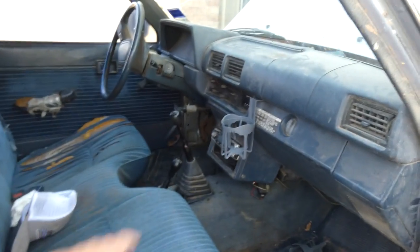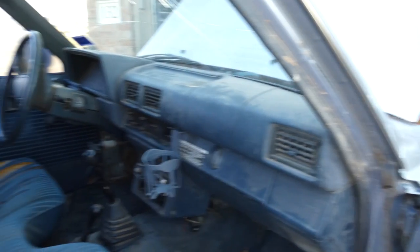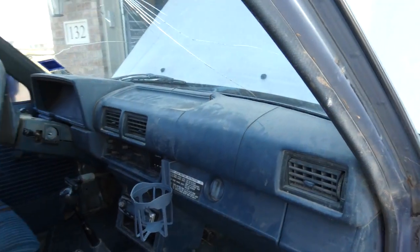I've got the receipt, the seat's going to be recovered. I've got a plan to do that. I need to detail this, because when I drive it on rides, dust and stuff flies in my eyes and it's a pain in the butt.